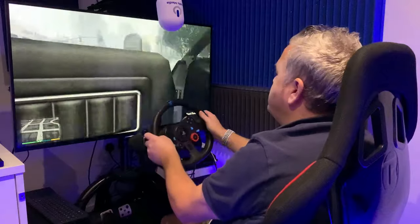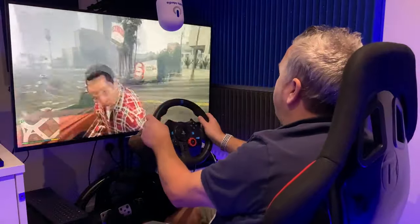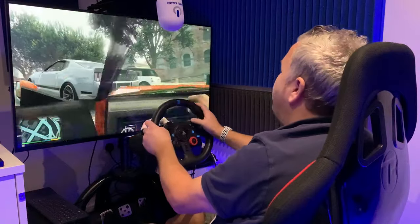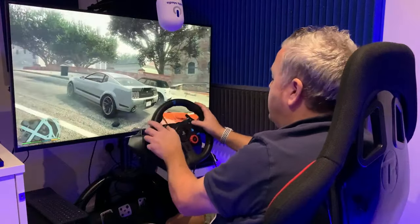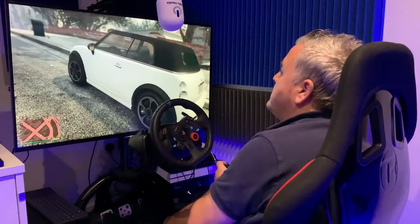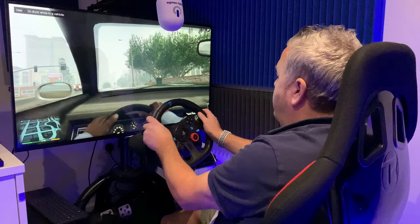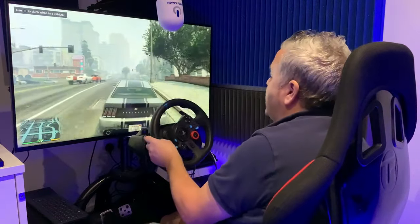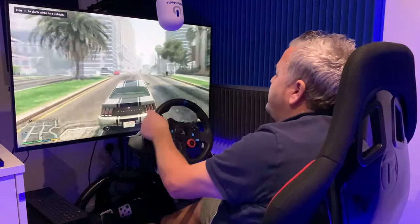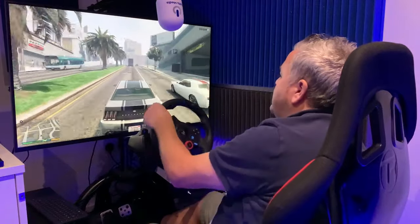Straight into a car by hitting the triangle. So I can just — first person view — punch you with the accelerator. I don't want to get back in that car. So hit the square. I know the cops are after me. I can actually change the view if I need to. The force feedback was absolutely mental in that last car — it was just complete vibration constantly. This feels a lot nicer on the hands.